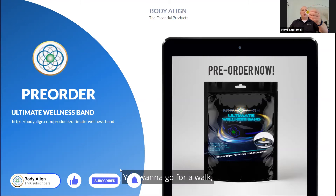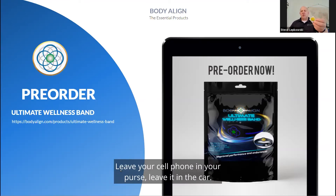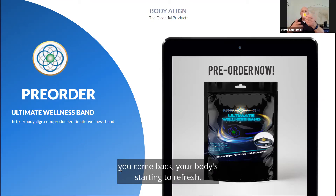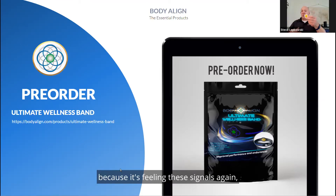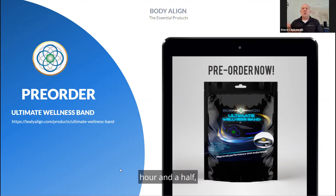It's similar to your cell phone — if you go for a walk without your phone or leave it in the car, you've got enough signaling energy that half an hour later when you come back, your body is starting to refresh as it feels those signals again. You haven't dissipated very much at all, so you're covered for a good hour to an hour and a half if you walk away from one of our products.